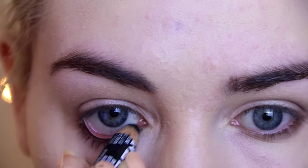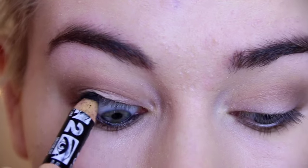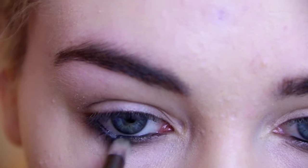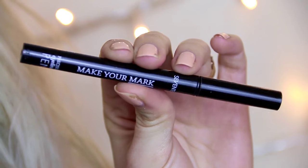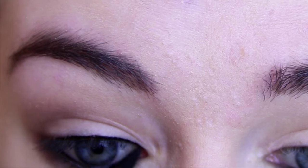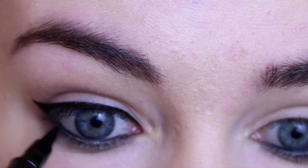Next you want to line your waterline — I'm just using a Maybelline Coal for this. Make sure you line the top and bottom and also blend that out underneath with the eyeshadow we've just applied for an even more intense smokey look. Then we're going to create a flick on the top lid using my 17 Make Your Mark Eyeliner Pen, creating a little flick and joining that underneath the lower lash line also.